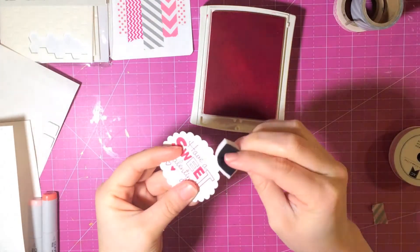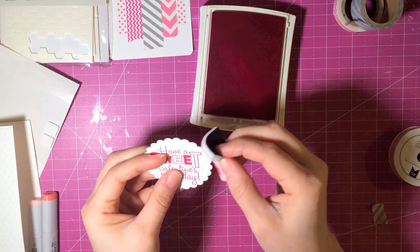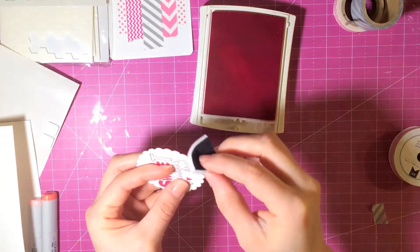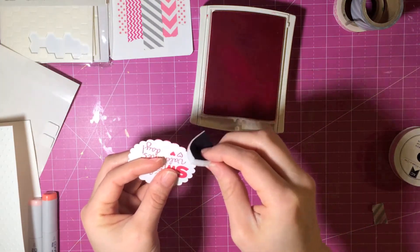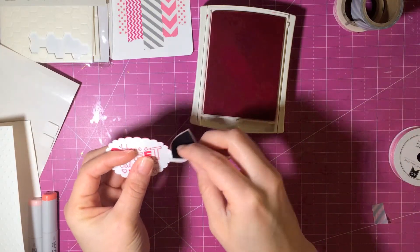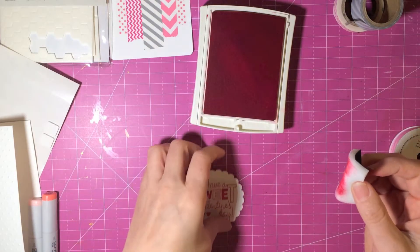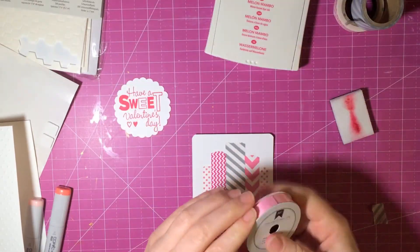Now I'm taking this — I have to be really careful. I'm using Melon Mambo ink by Stampin' Up, the same ink I used for the sentiment. I'm having to be really careful with this foam piece because you don't have much control without the tool — honestly I have the tool but I just didn't reach for it. You do have to be careful not to smear it on the front of the little piece.